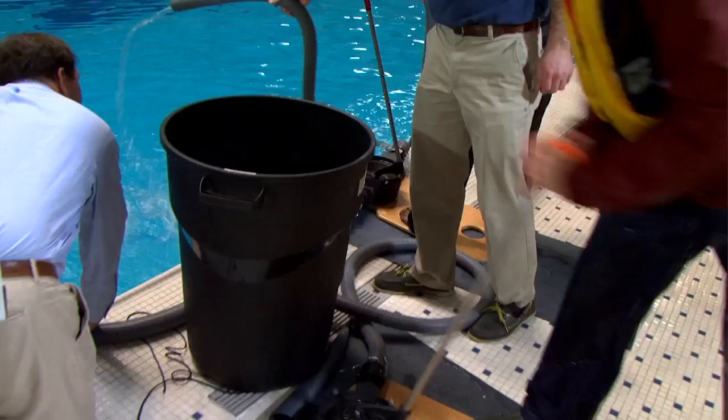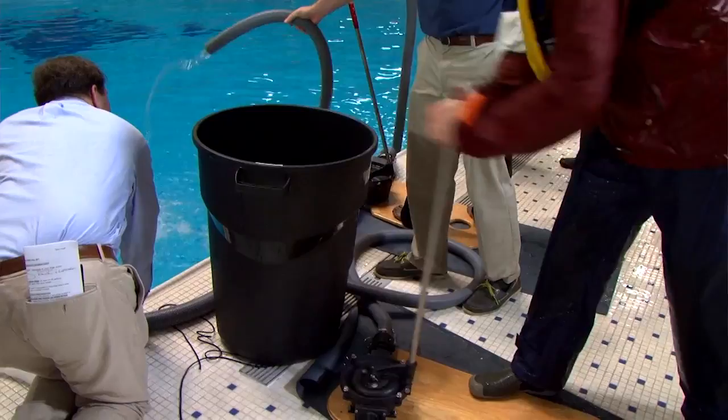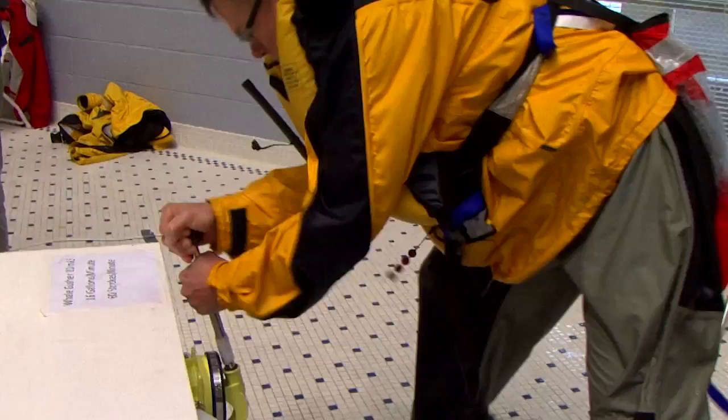We're here at the Safety at Sea Seminar in Annapolis, Maryland, at the swimming pool doing some hands-on demonstrations today, taking a look at manual bilge pumps. Every boat should have one, and we're giving people a chance to see how much effort and time it takes to move a given amount of water. The whole idea here is to be self-sufficient and get the boat home and not lose it at sea, and with the right tools you can get the job done.